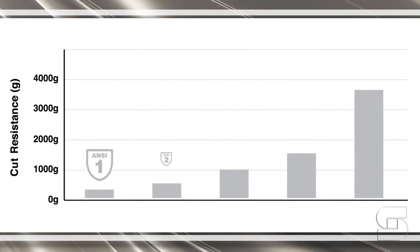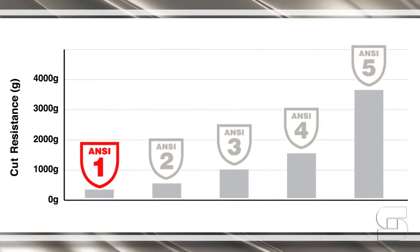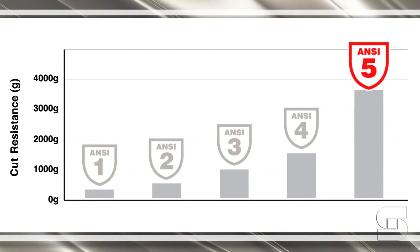ANSI used to rate safety glove cut resistance on a scale of 1 to 5, with 1 being the least resistant to cuts and 5 being the most resistant.